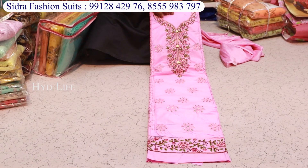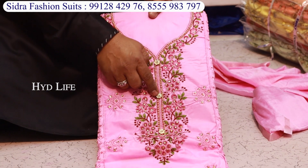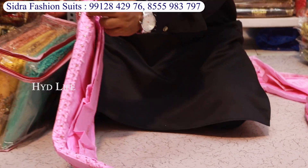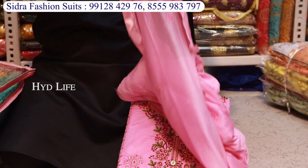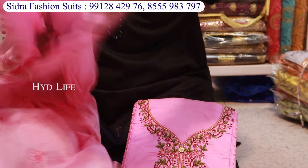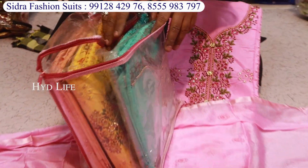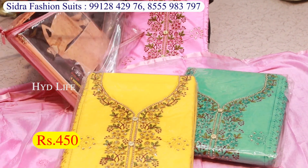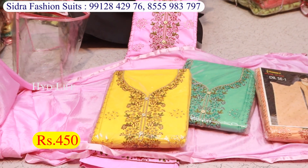This is the next item, which will be pure cotton with multi-color work. It will have stone work. It is a very beautiful item — the bottom will be very beautiful and match the color of the top. It will be 460 rupees, and this price is 450 rupees.